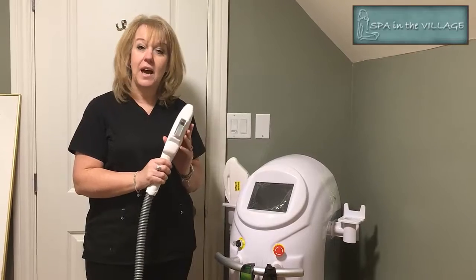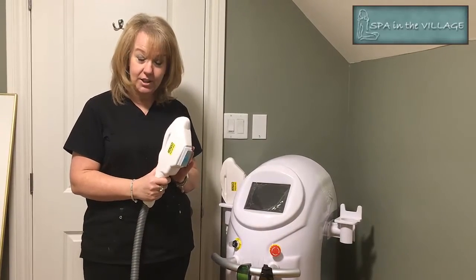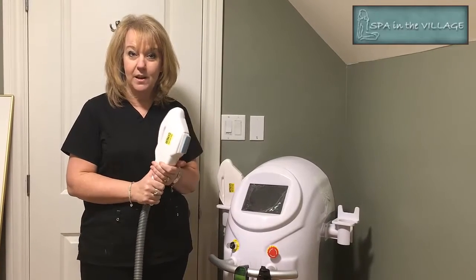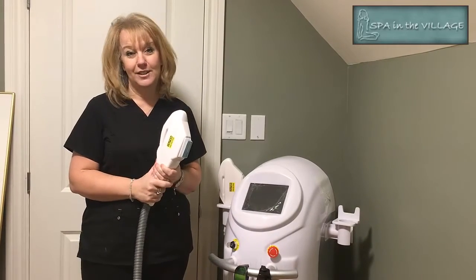What we do first is have you come in for a complete consultation and a patch test, which is a 24-hour patch test. Assuming all is well with that, we can start the treatment 24 hours later.